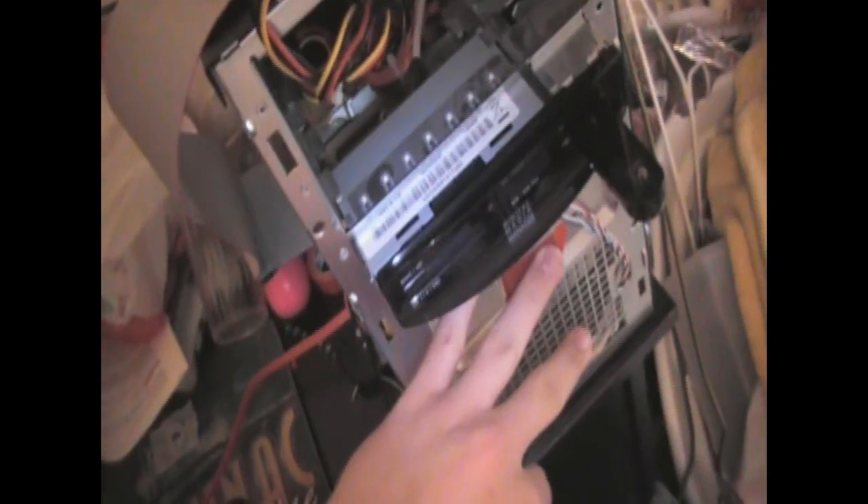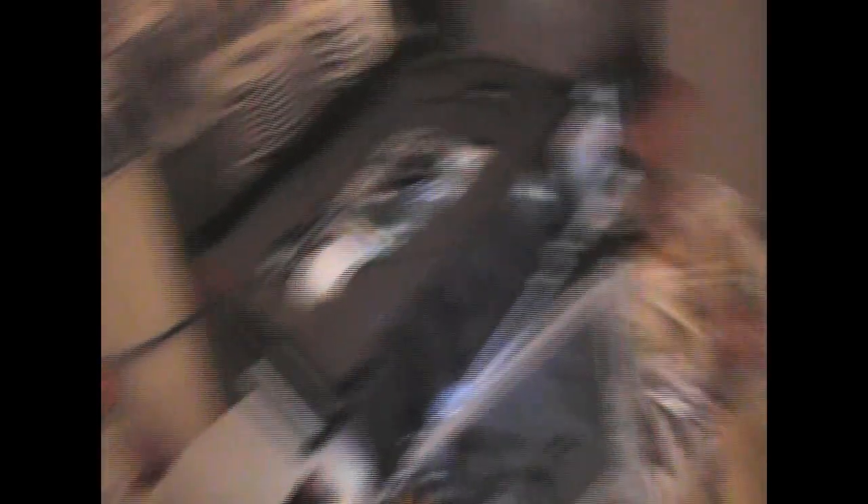Once you have your Slacks disk burned and ready, just get it out for this step. Turn on your PC and immediately eject your DVD drive on your PC. Eject it, put it back in, and it will boot off of Slacks. At this time, you want to turn on your Xbox 360.